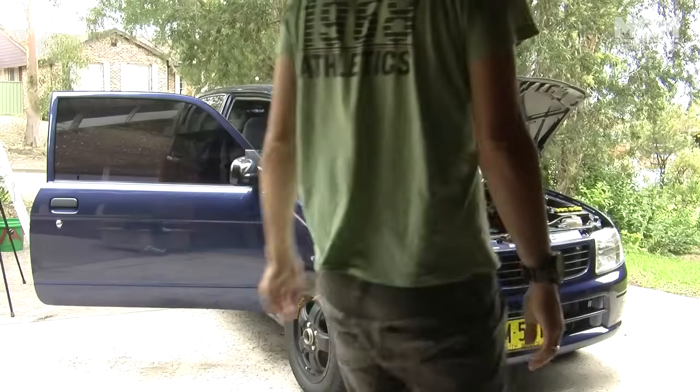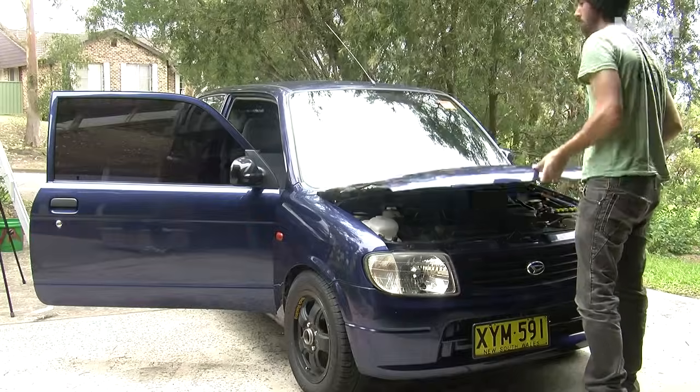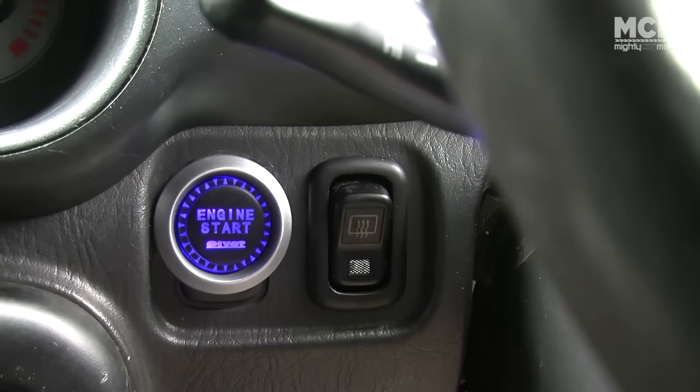Put your dash back together and then go and impress everybody by showing them how you need two hands to start your car instead of one. This is a simple project that costs next to nothing. Now you can impress your mates that don't know better and pretend you've got a Honda — and what is cooler than that?